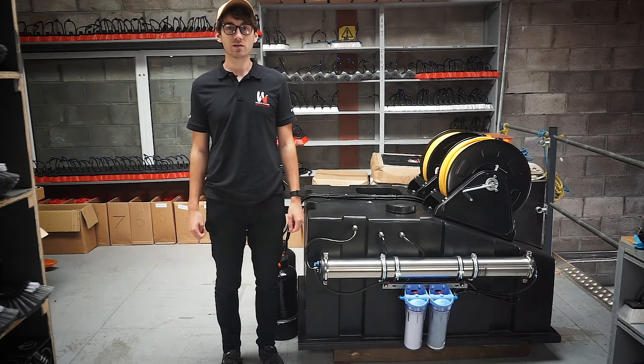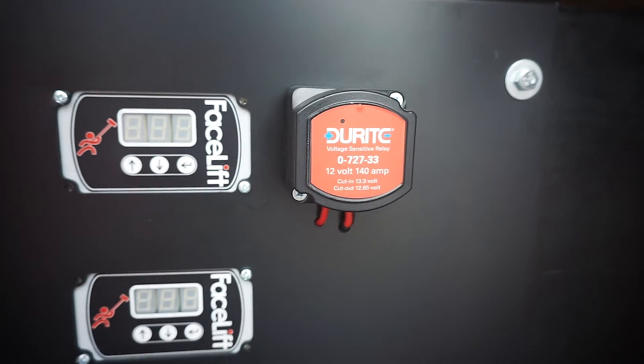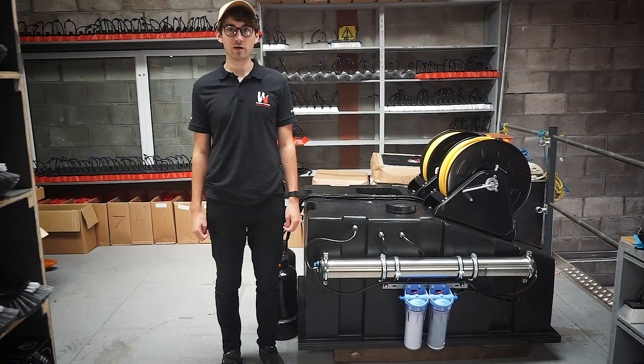The 525 comes fitted as standard with a split charge relay which can connect up to your vehicle battery, allowing you to put power back into the system as you're covering miles in the van.